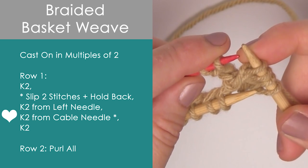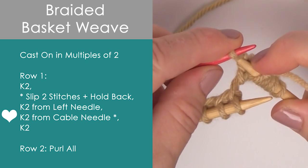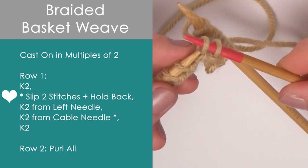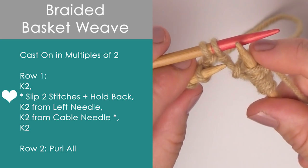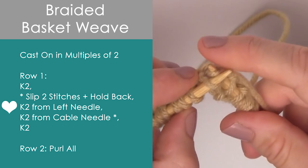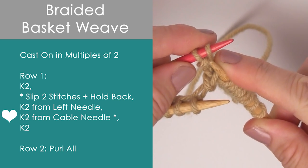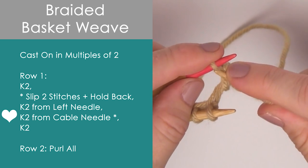Now we bring the cable needle out and we're going to knit from that — knitting two stitches right here, one and two. Now we repeat this pattern between the asterisks all the way down the row. Let's do it one more time a little bit faster. We slip the two stitches and we're going to be holding that cable needle with those stitches to the back. Now we're knitting two from our regular knitting needle on the left — one and two. Then we pick up that cable needle and we are going to knit those two stitches right there, one and two.